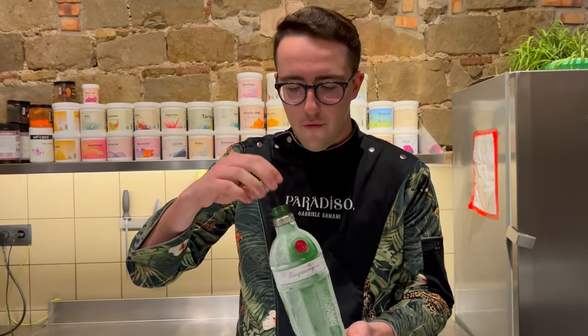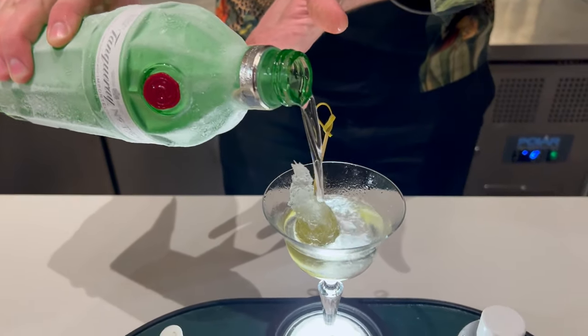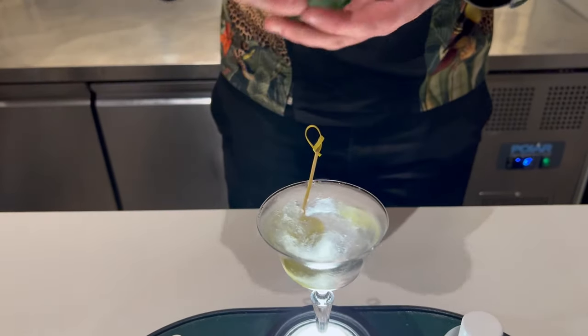Then the star of the drink: Tanqueray 10 redistilled with fennel and oregano. Very cold, straight from the freezer.